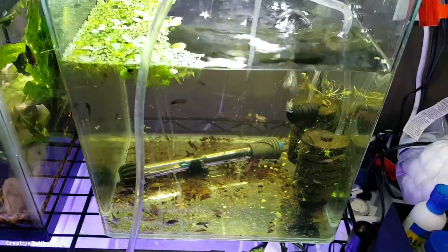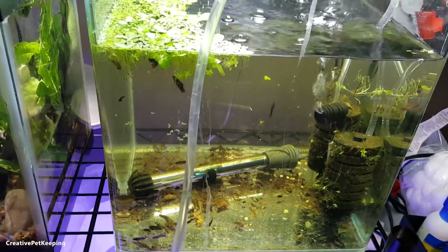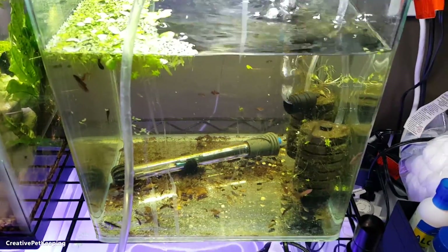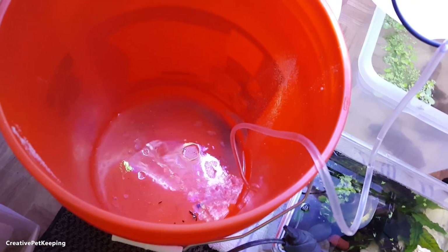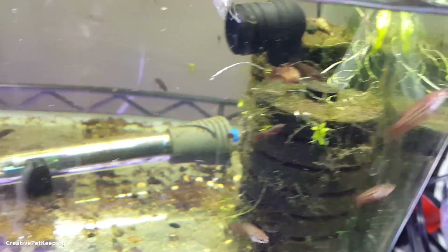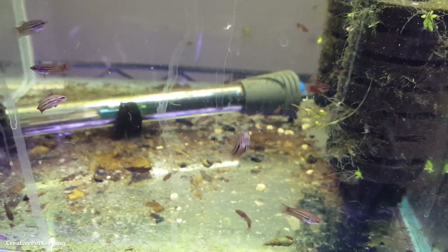Once I get to about halfway, I'll siphon the bottom and clean it. I use a little toothbrush just for aquariums to gently scrub the glass. This is also a great opportunity to count how many babies I have, since they can't really hide. Once I take out the sponge filter to clean it, I'll really be able to see all the little babies. Interestingly, some are changing colors — this one is becoming lighter, maybe a cellophane or koi. Others are getting really dark.